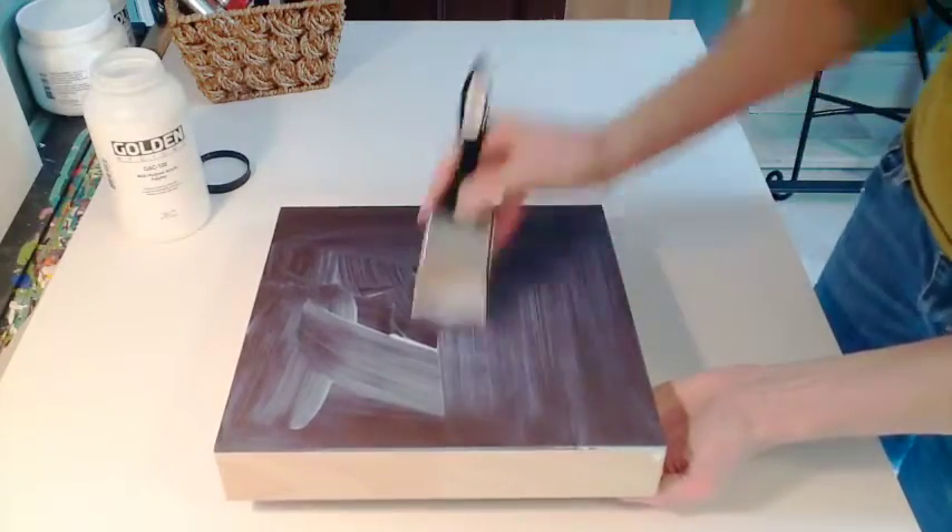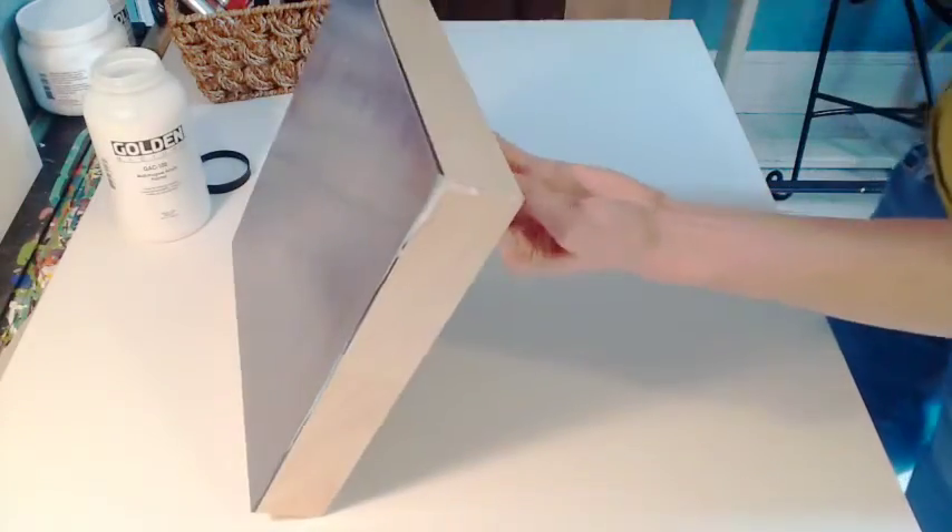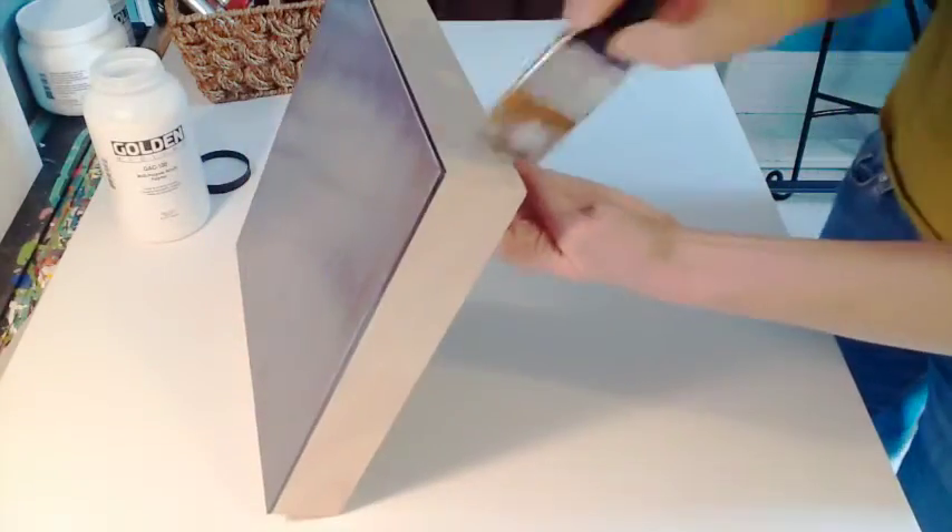This is also a good first step in preventing support-induced discoloration in your work. Cover the surface entirely, including the cradles. For even more protection, coat the inside of your cradle as well.